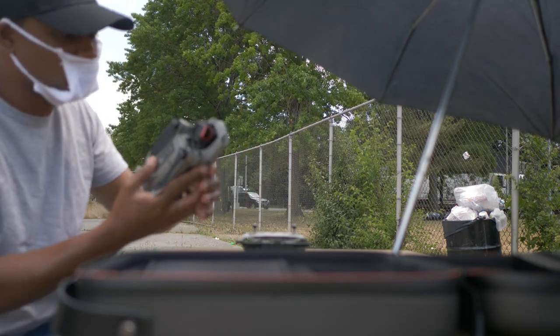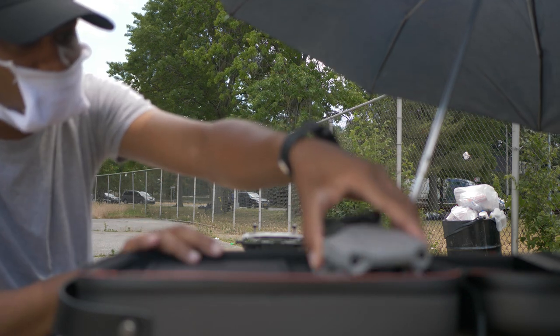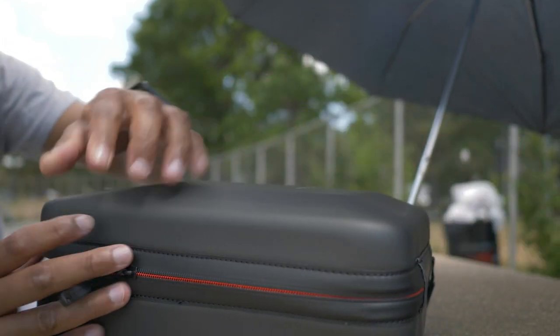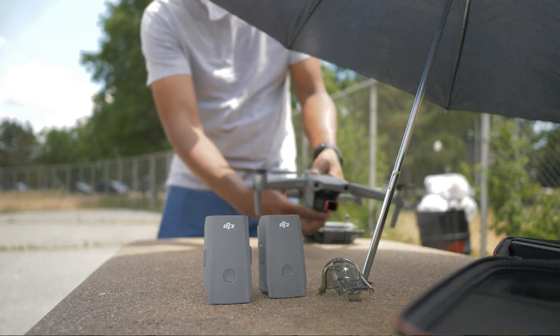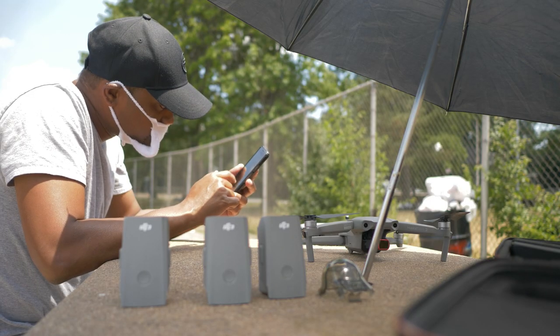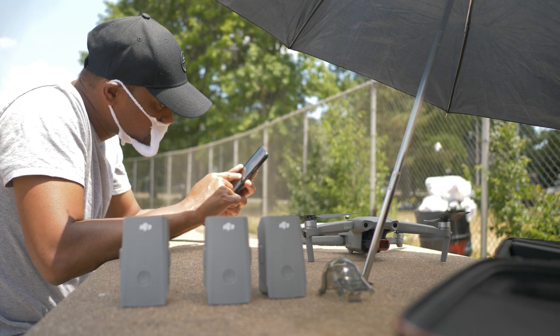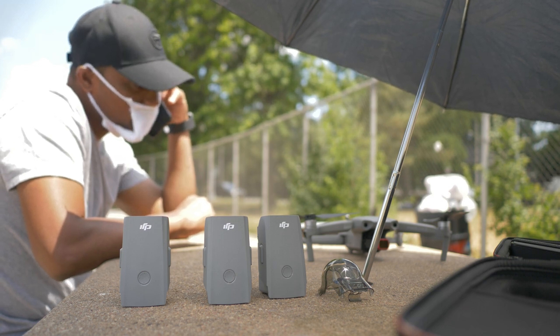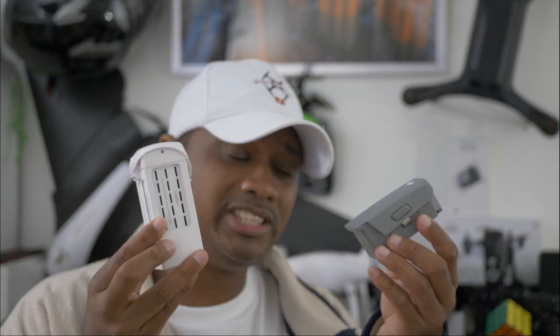Every time I land, I never take my battery out and put it inside the case or bag, because that traps the heat. I always make sure that after flying I have about 10 or 15 minutes to let my batteries air out. I sit them upright — not flat — on a table where they're safe, and I'll put an umbrella or tent over them for shade to keep them out of direct hot sun.